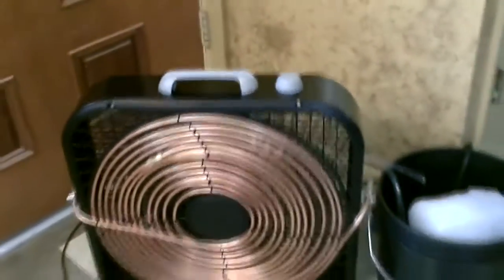No air bubbles in the lines at all. Nice smooth water flow from the pump. The coil is super cold. That's a full 40 feet — twice as big as the last one I made.